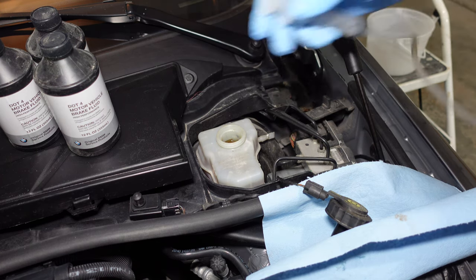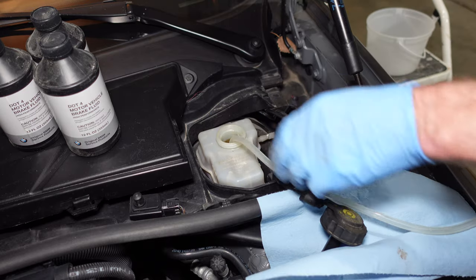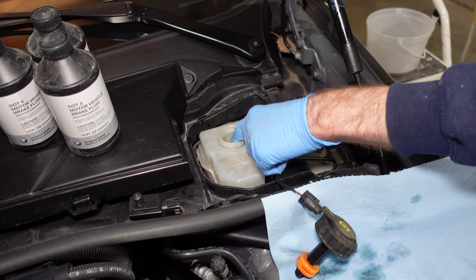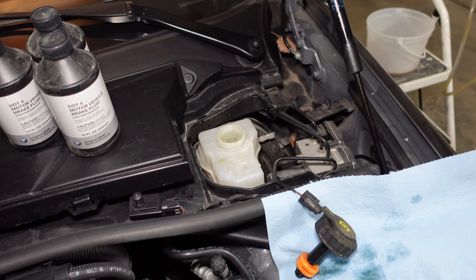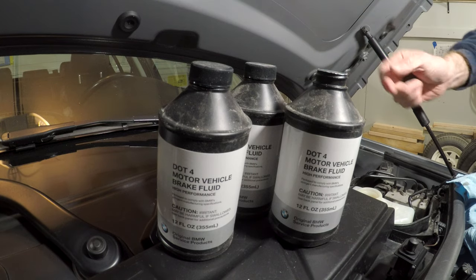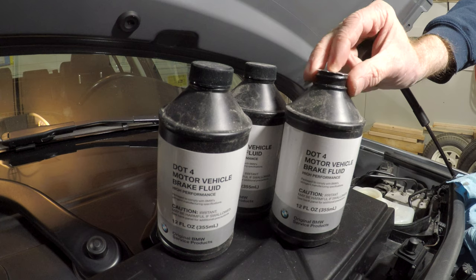To suck it out, we'll just use a syringe — you can pick one up at a farm store or on Amazon, and just some hose. There's a strainer here that doesn't appear to come out readily, so we can't suck out the bottom little bit, but that's okay. We'll leave it as is and start filling. This car does take DOT 4 fluid, which is a little less common than DOT 3, so make sure you're buying the correct stuff. You cannot mix DOT 3 and DOT 4. We have two bottles — two should be enough, but I have a third just in case. Before you use them, make sure the seal is perfect.